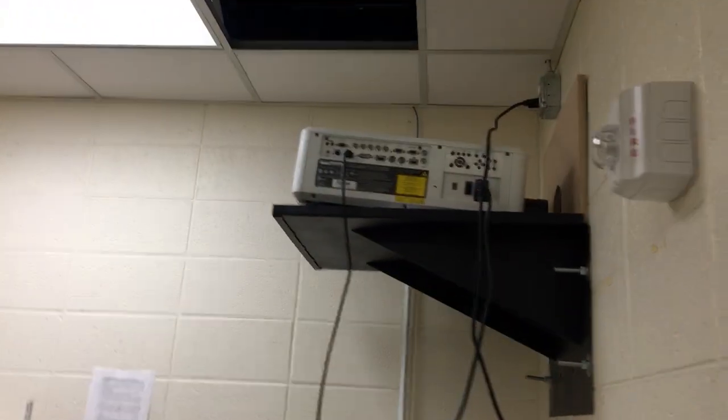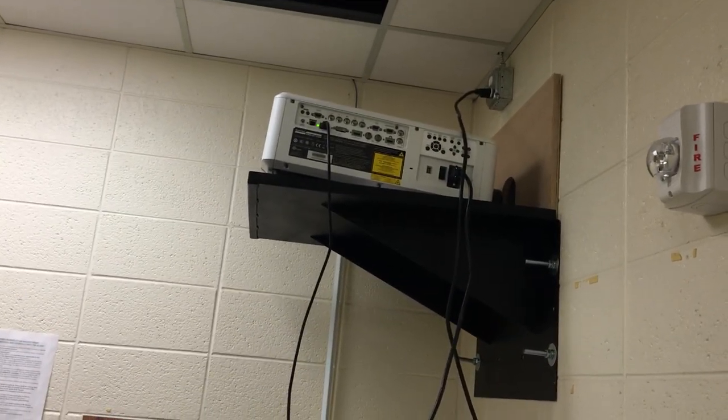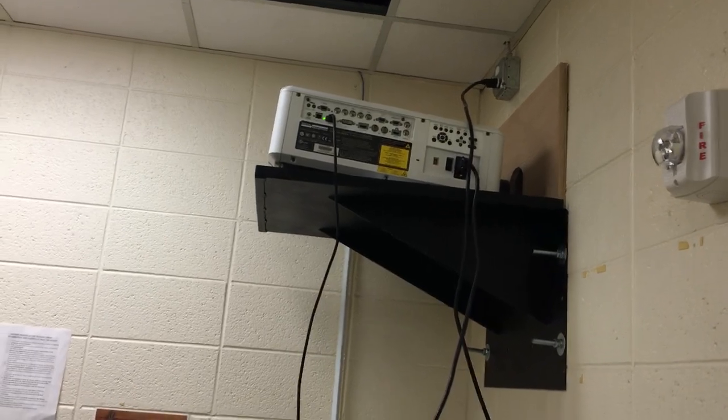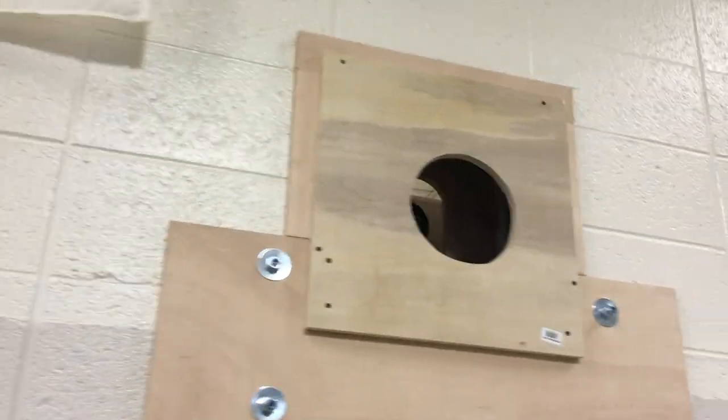If you look behind this wall here, we have our custom fabricated shelf that we had built for us. Everything shoots through the wall — no basketballs can hit it, nothing can damage it. Nice long throw lens to make it all happen, so thanks to Digital Projection for coming up with that solution for our customer.